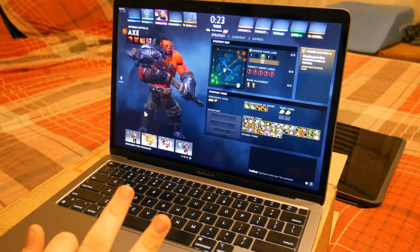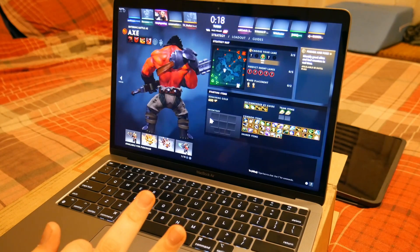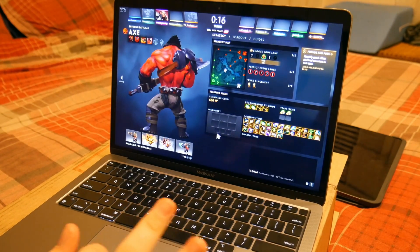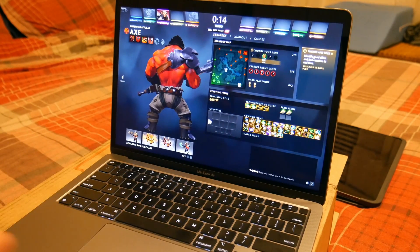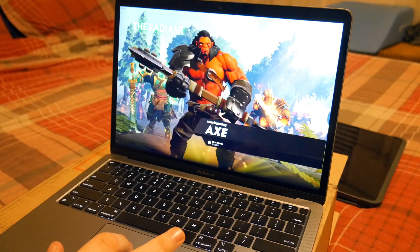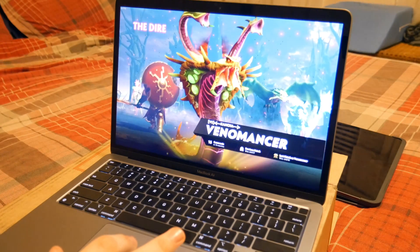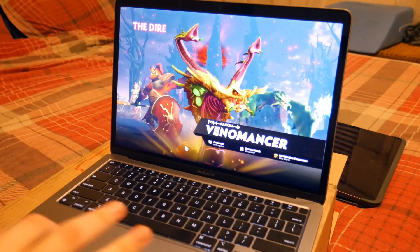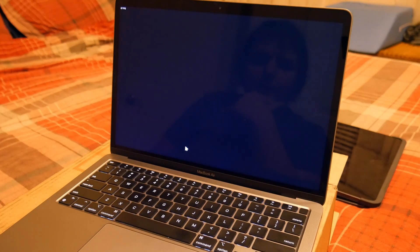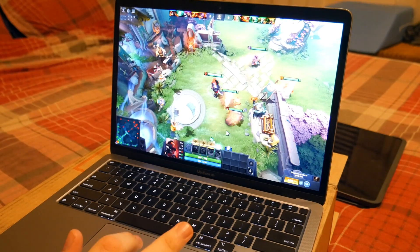Right off the bat I'm noticing that on this menu there is a little bit of stuttering here and there, but it's nice and smooth outside of that with only occasional stutters. Game looks great so should be a good test. It's running nice and smooth and looks great on the retina display.